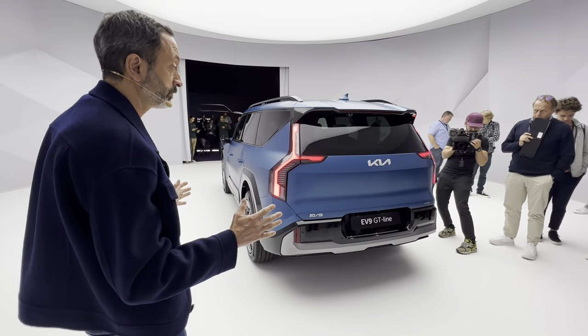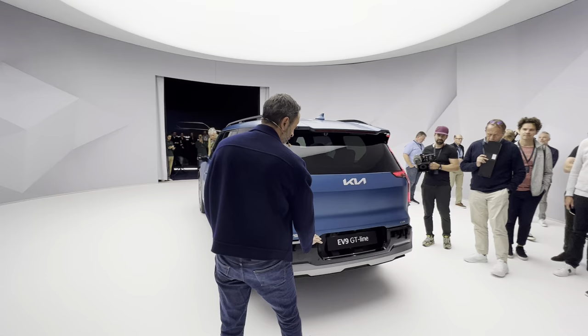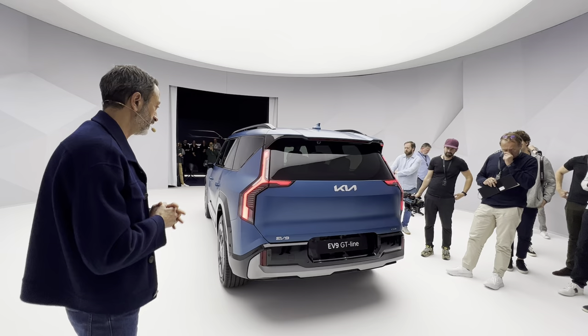The design we've tried to keep here is very clean and simple. We put the number plate at the bottom, which gives us the ability to have clean and sophisticated surfaces, and then having the lights really in the corners.